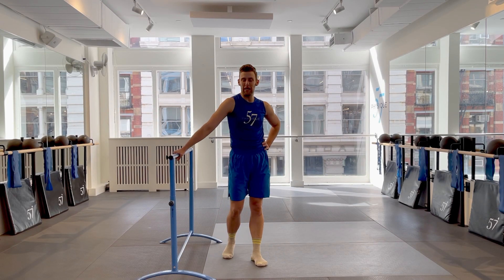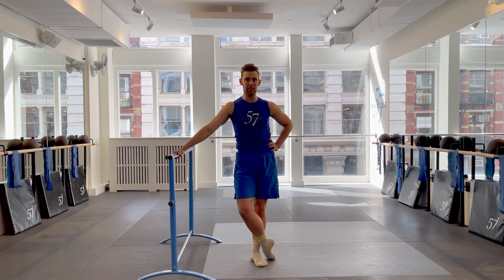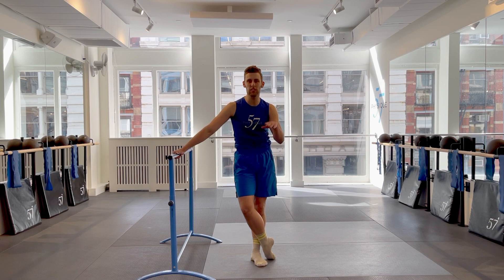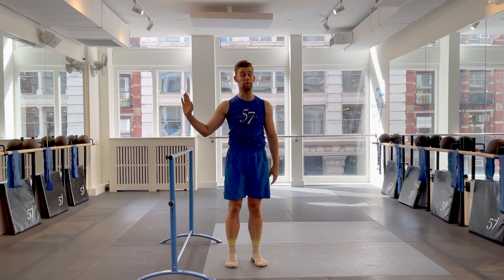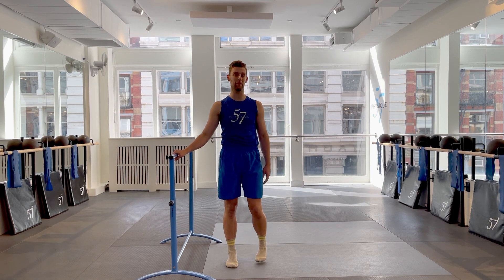Hi Physikers! Welcome! My name is Jared and I'm going to take you through a little glute sculpting moment here at Physique 57. We won't waste too much time, we'll get right into it. All you need is a bar and something on the boards later, but mostly the bar for balancing.